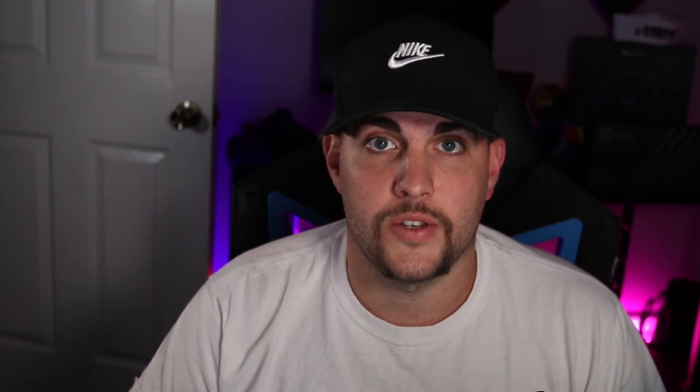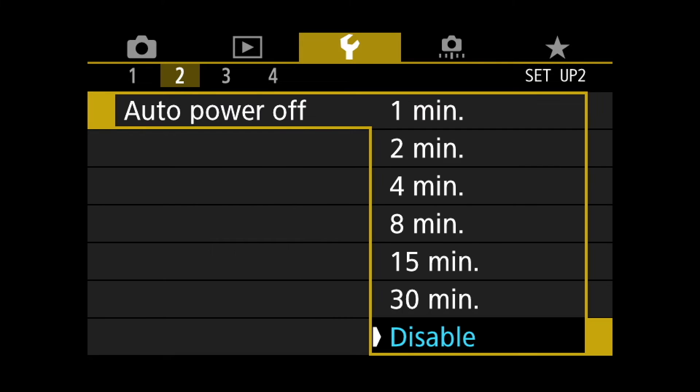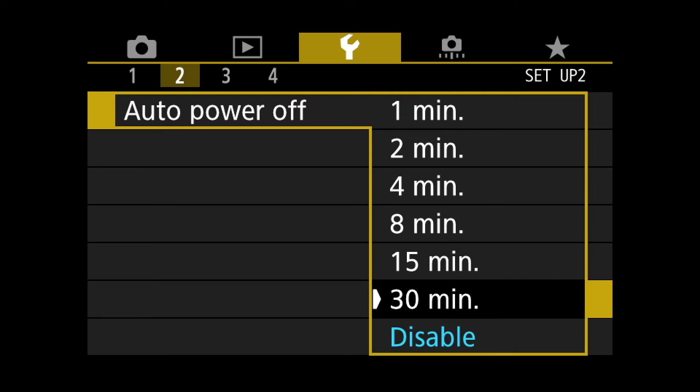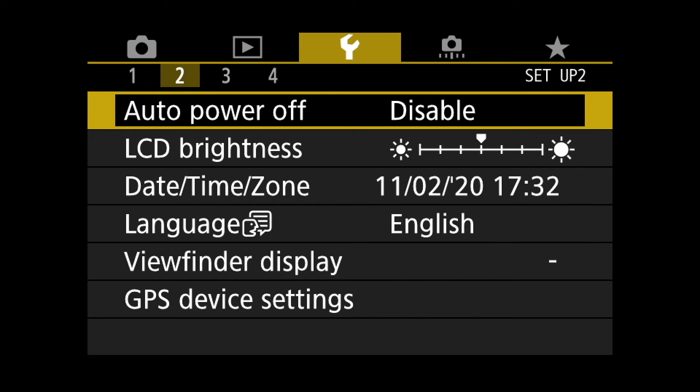The only other thing I'll mention is if you go into your menu, you will want to go to your power settings and turn off the automatic timeout. Otherwise your camera will turn off. As long as you're hooked up to that alternate power source, you should be good to go.